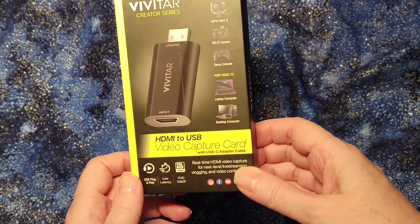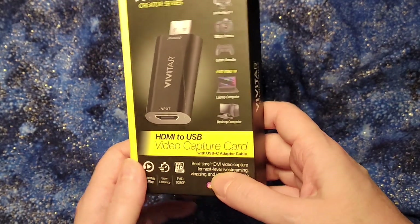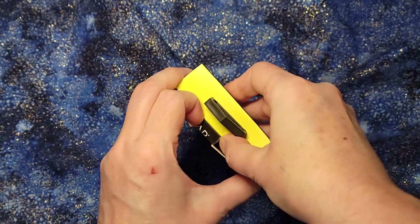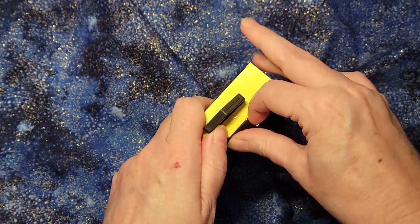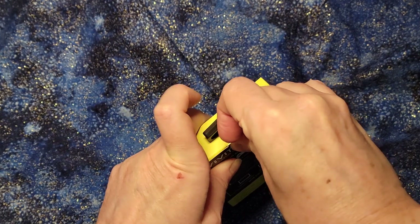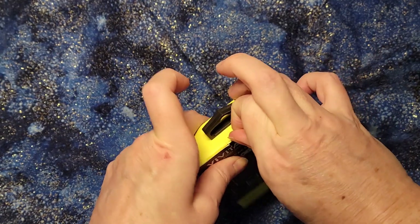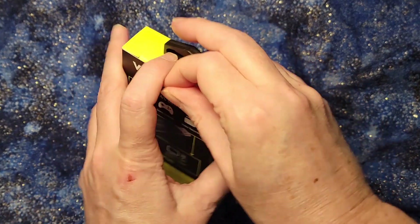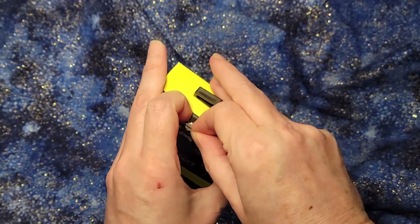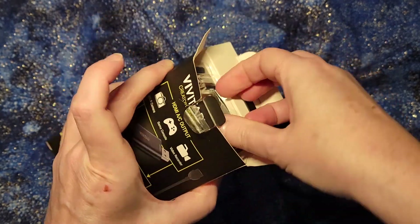Hello. So this is the Vivitar Creator Series — an HDMI to USB video capture card. The point of these is that if you have an HDMI signal coming out from a Nintendo Switch or something like that, many computers do not have an input that takes in that signal to then be able to work with it to stream or something. So this converts the HDMI signal coming from the game unit into a signal that can go into your computer fairly easily.